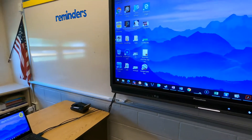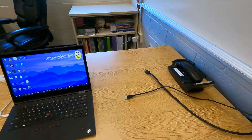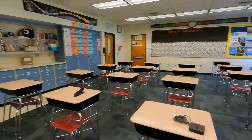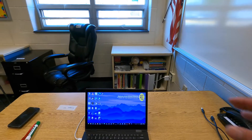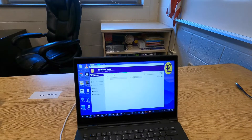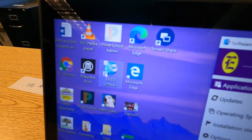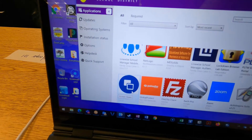Next we're going to take a look at how to wirelessly connect your computer — no need to have those cables plugged in at all. The major benefit of a wireless connection is that you can be wireless, walk around your classroom, and project something. You can even enable touch wirelessly. To do that from your laptop, go to the software center to make sure you have the software installed. It's called Screen Share — a blue circle icon in the EASD software center.